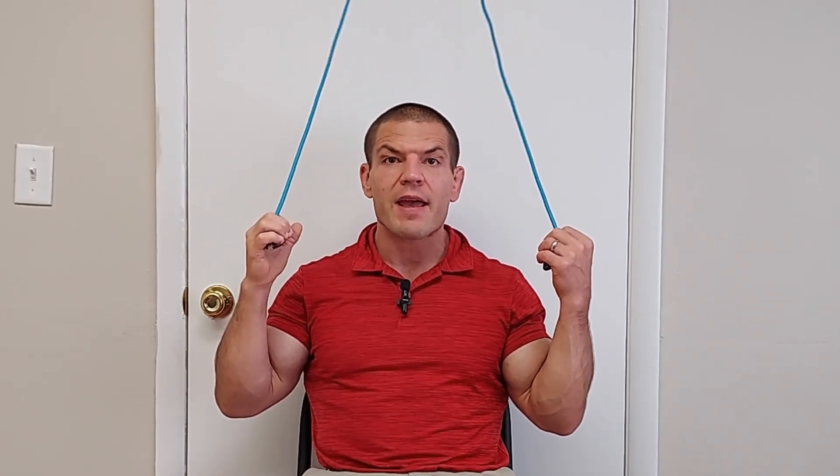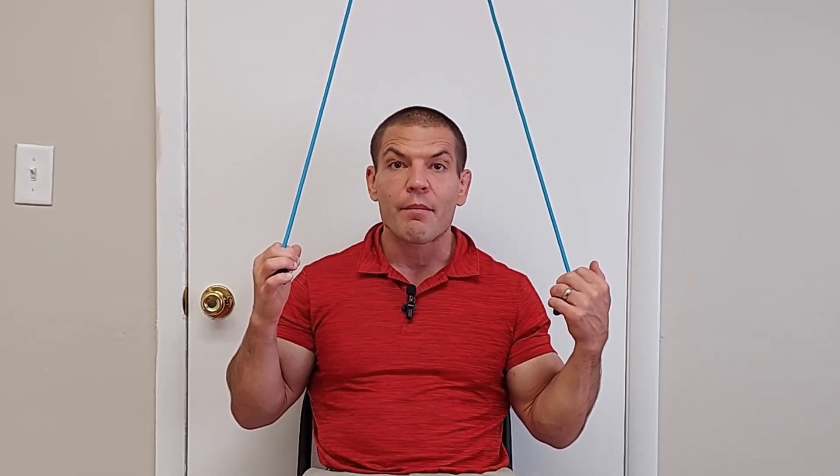If you have shoulder pain or a rotator cuff injury, you may have used a pulley something like this in your physical therapy. A shoulder pulley can be a really helpful tool for rehabbing a shoulder injury, but many people use them wrong.